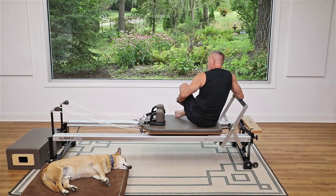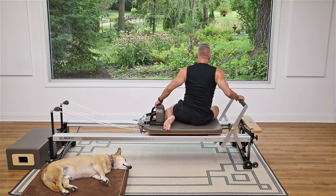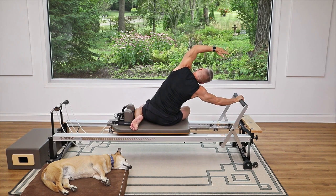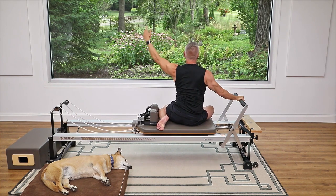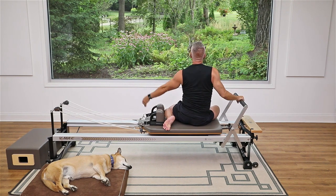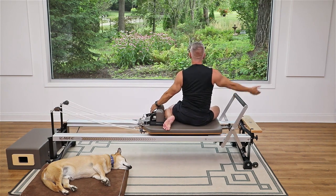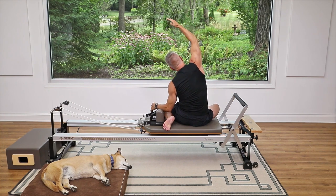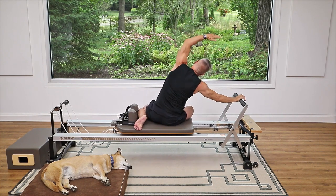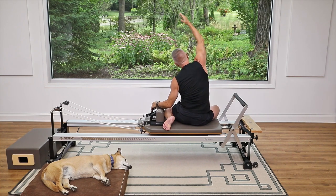Now we're going to turn our legs and do the mermaid on this side. Turn your legs toward the shoulder rest and have a seat as comfortably as possible. Reach your arm up, push away, and side bend over. Come back up and lower down. Then reach the other arm up, come over, and up and down. Breathe in, exhale to press away, come back up and down. Let's do that one more time each side.